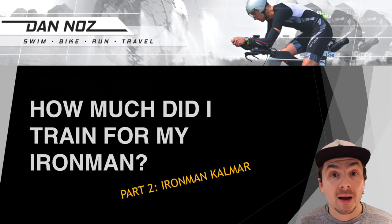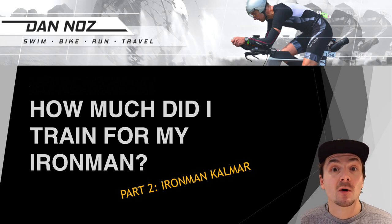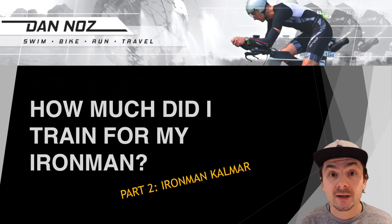Hello everyone and thanks for tuning in to my training retrospective video on Ironman Kalmar. We've got a lot to talk about so let's dive straight into it.